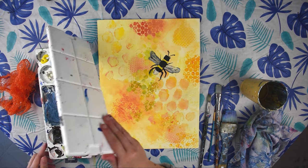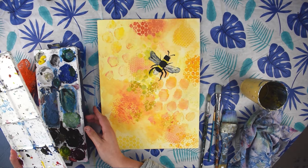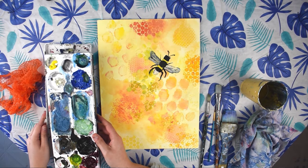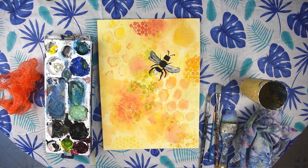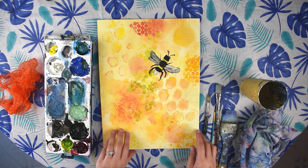We'll also be using acrylic paint. You'll need some cadmium yellow, a little bit of white, some Mars black, and some red. We don't really need blue for this painting but you could add some if you'd like. I also have some burnt umber, a nice brown color that I'll be using.